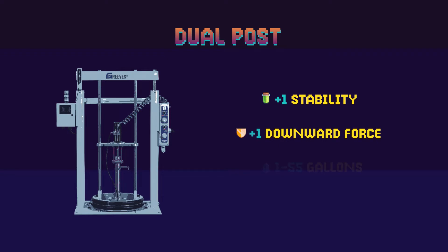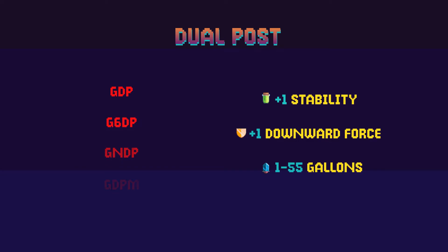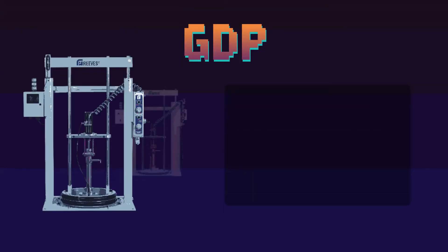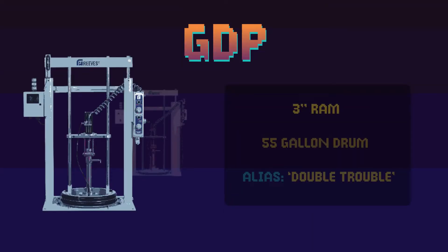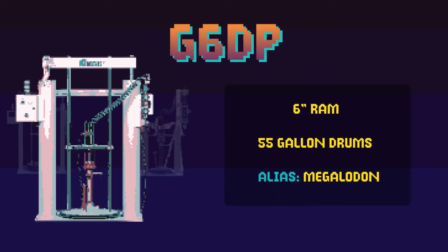These machines are built for containers between 1 and 55 gallons and come in a multitude of options. GDPs are built for large drums of less viscous material — think peanut butter or thinner. Tackling something thicker? The G6DP, equipped with 6-inch rams instead of 3, is fit for large drums of those highly viscous materials.